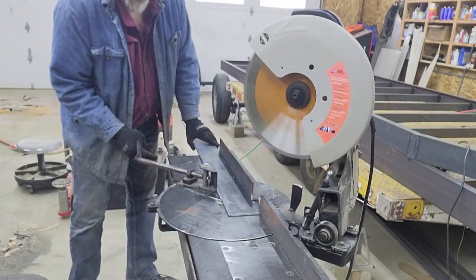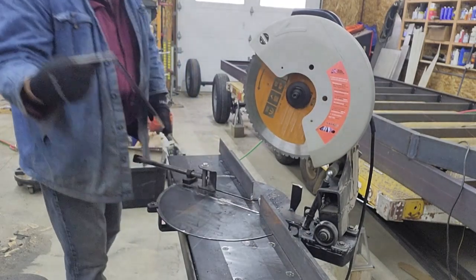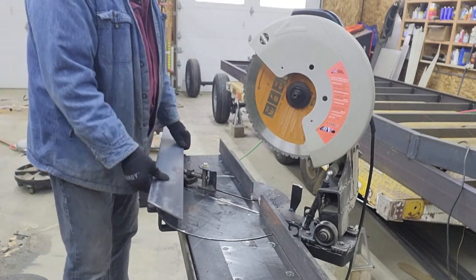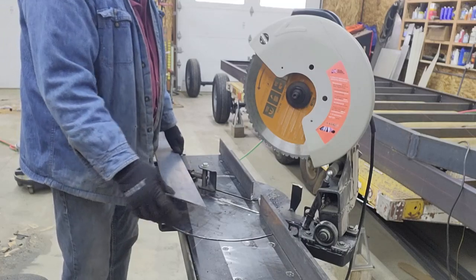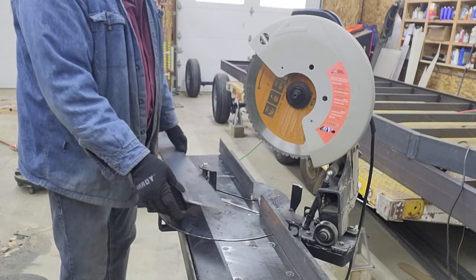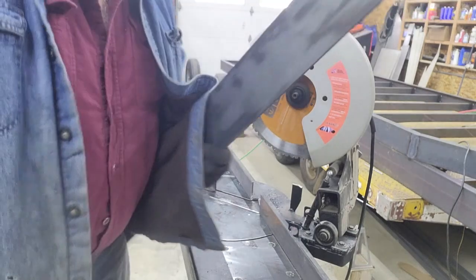That wasn't too bad. One reason I increased the overall travel was to get as much depth of cut on a 45 as possible — this is four-inch flat and it just barely makes it through. On a straight cut it'll cut six or seven inches, but on a 45 you lose a little bit of distance. I'm going to come over and hold it up to the tongue and mark where it needs to be cut to length.